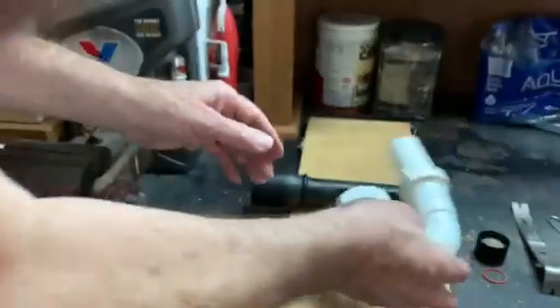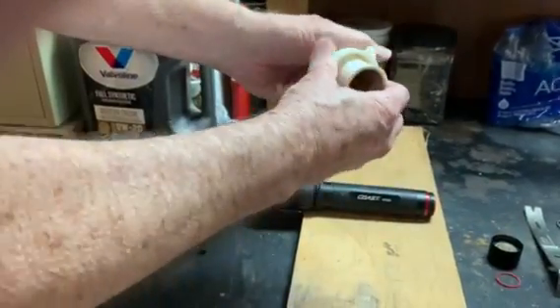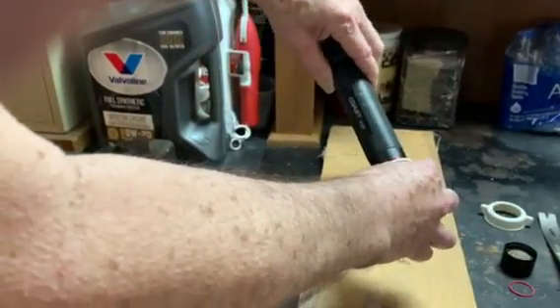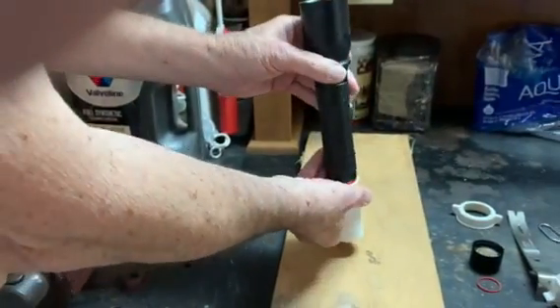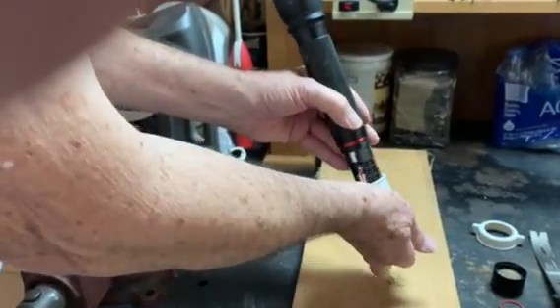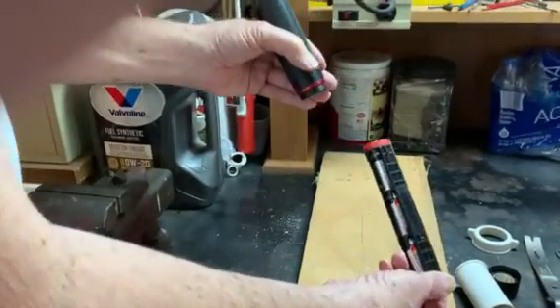I found that the tailpipe from an inch and a half inch sink drain fits over the end of the flashlight, and you can use that to pound it and remove the batteries that way.